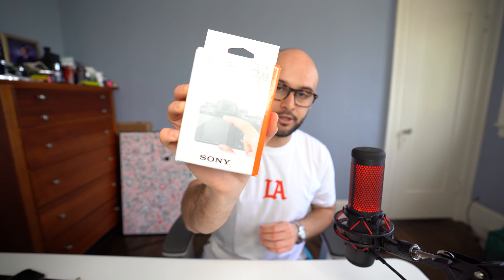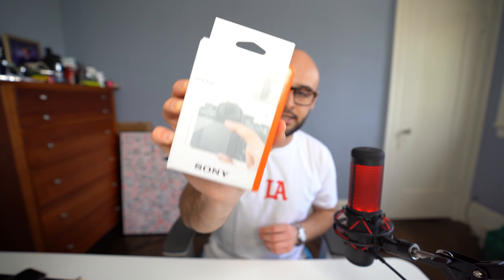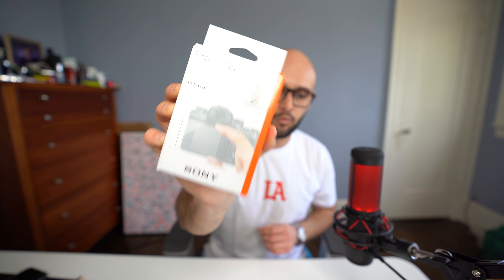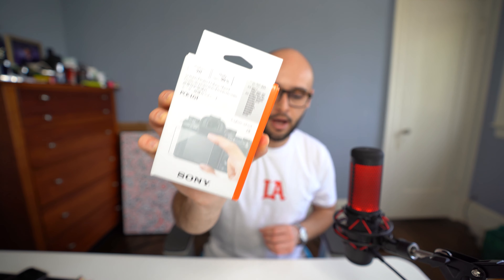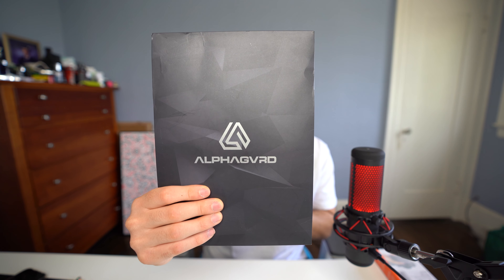But the first thing I got is a screen protector - I bought the Sony screen protector for the back of the camera, because you don't want to get any damage or scratches on that. I did go with the Sony brand over a generic brand - I'll go over that later and why I think that's a little better for this specific scenario. The second thing I got, which I've been eyeing for a while but haven't been able to actually get, was a camera skin by Alpha Guard. This is absolutely gonna take my camera looks to the next level - it's gonna be sick.